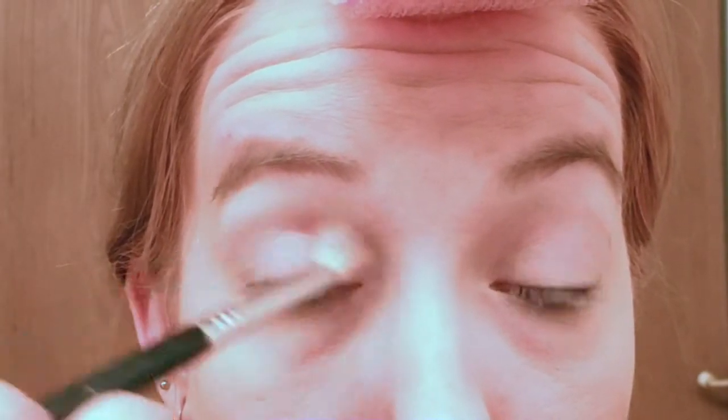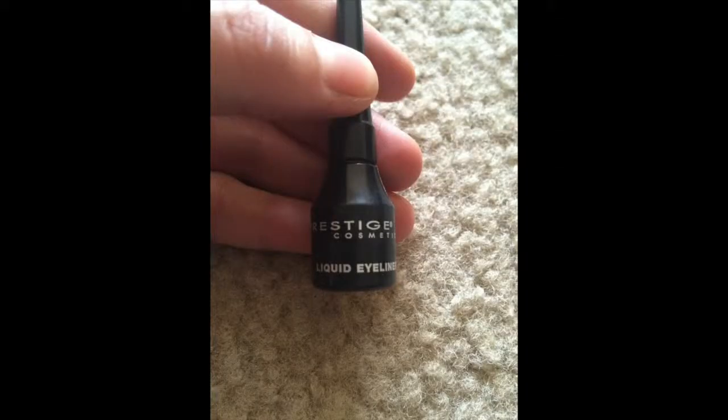Once I have most of the color deposited into the crease, I'll go ahead and bring that down onto the lid. With a mid-tone brown from that palette, I just want to define the crease. I'm dabbing this color into the outer V, and then I will start to sweep it up and lightly blend it through the crease towards the inner of the eye, but not adding too much darkness or drama to the neutral eye look.